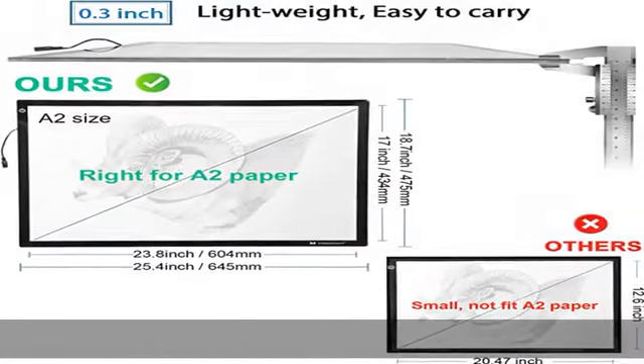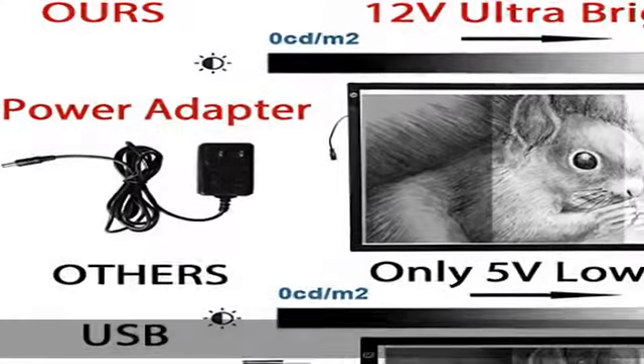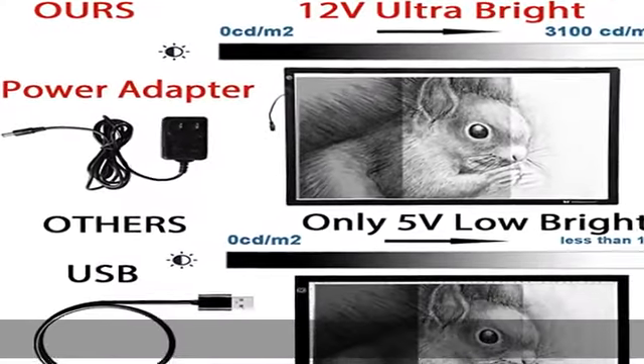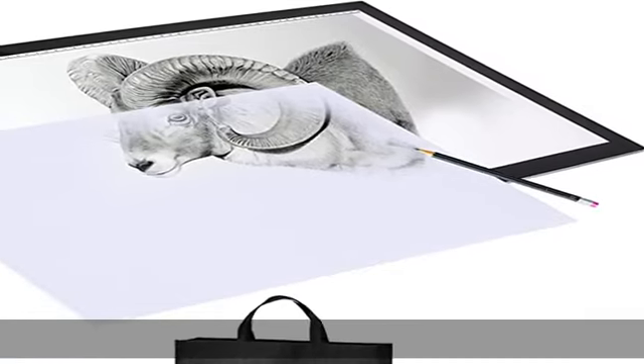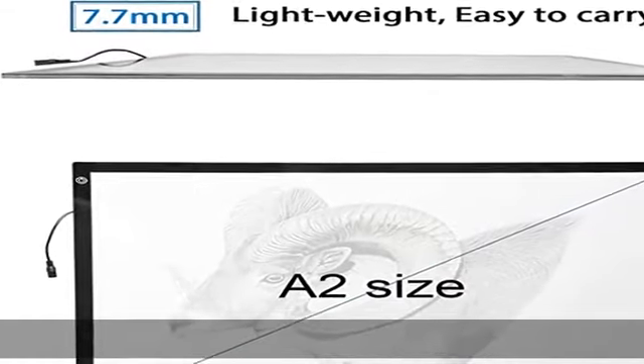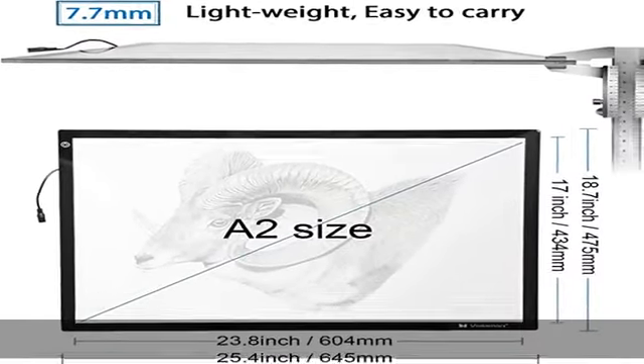Eye-protected design: the evenly illuminated pad provides comfort and bright white with 10,000–12,000K color temperature. The special built-in filter prevents eye fatigue — no shadow, no glare, no harm for eyes even during long hour working.